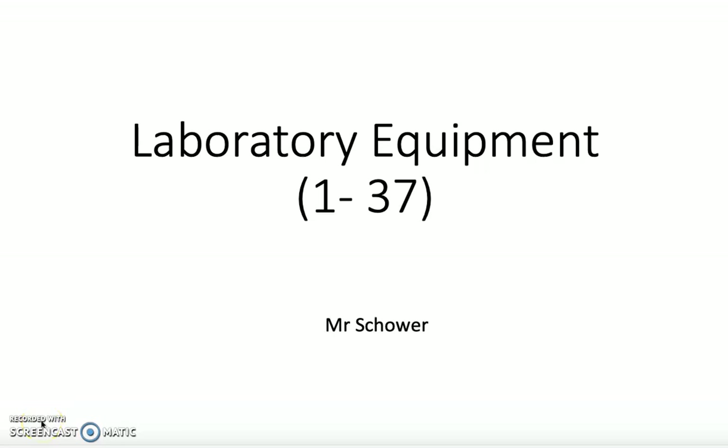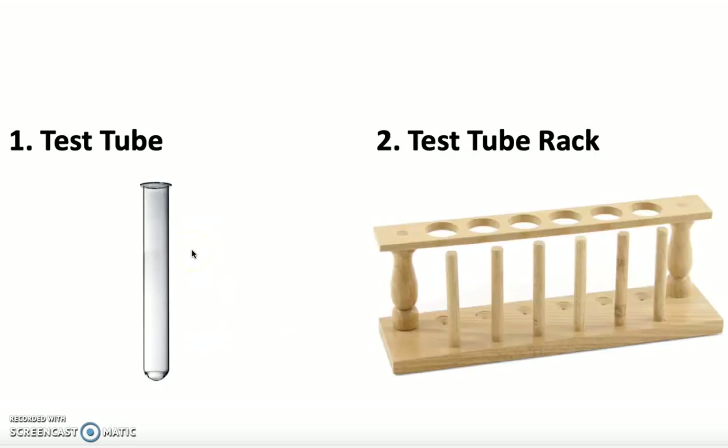This video is about the laboratory equipment you're going to be using. There are many pieces you need to be familiar with — you need to understand the use and the name for each piece of equipment. In the beginning you'll only be using a few, but towards the end you'll be working up to using all of them and being proficient with every single piece.